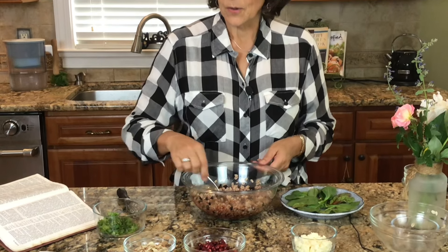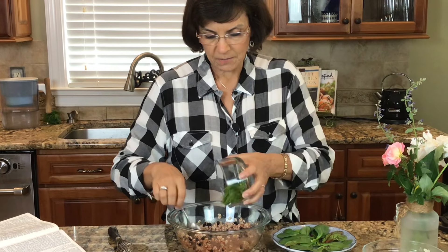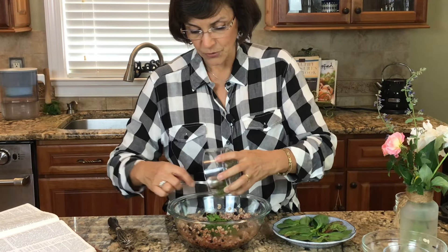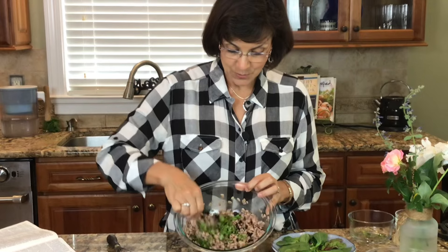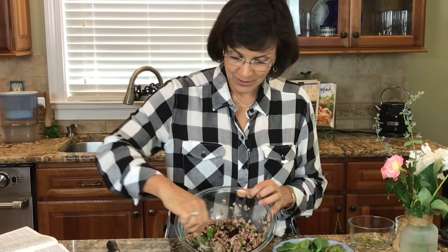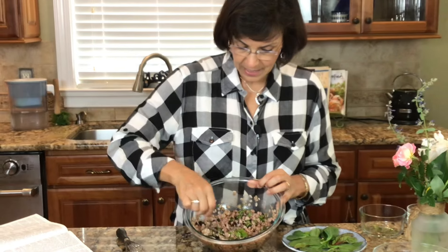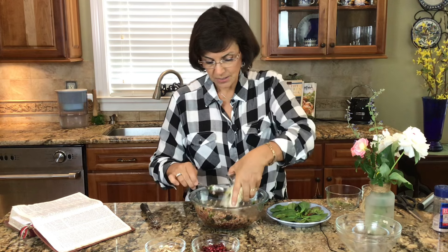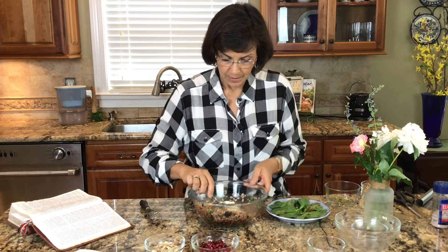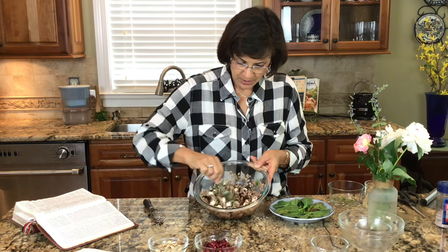Now we're going to go ahead and toss in our cilantro — one fourth of a cup of chopped fresh cilantro. This is very fresh; it has a strong aroma which means it is good and it tastes delicious. Then we're going to add some feta cheese — about a fourth or half a cup. Stir that in, and it gives us a salty, creamy texture in our salad.